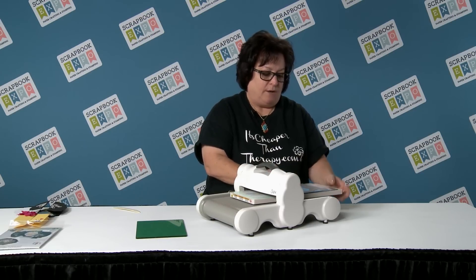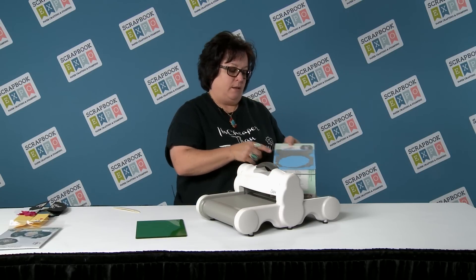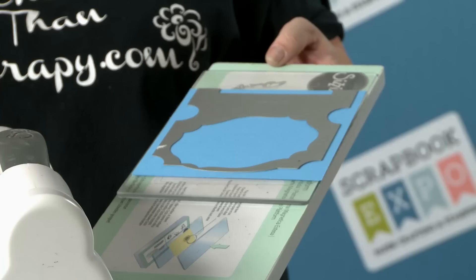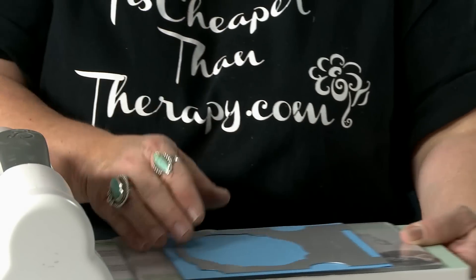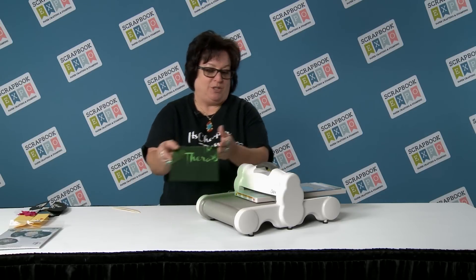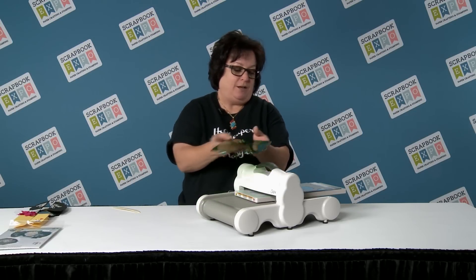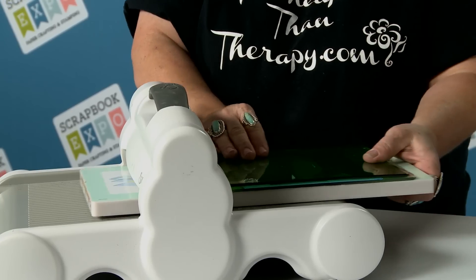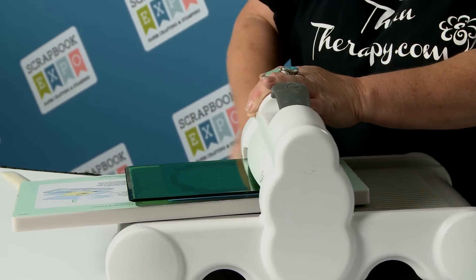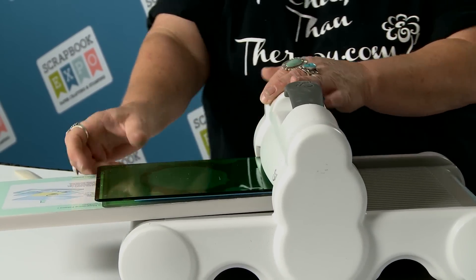You take the edge of the die and put it right onto the fold of the card. Take your other cutting pad — some of the new awesome colored cutting pads that are out. You can easily find them on your table when you're looking for them. And you hear the cracking — it's just cutting, that's all it's doing.